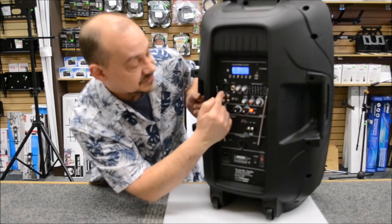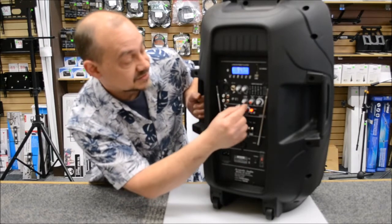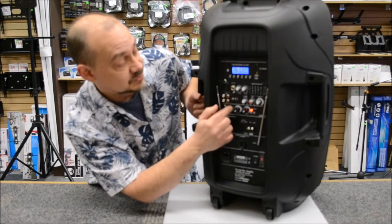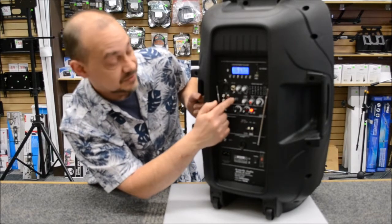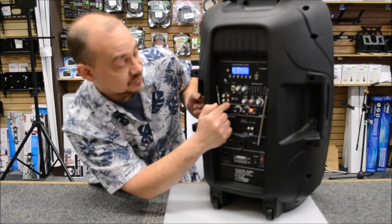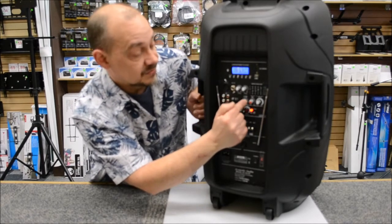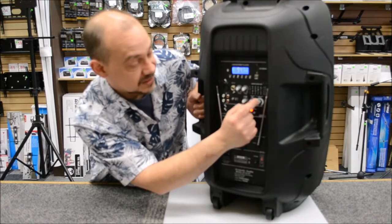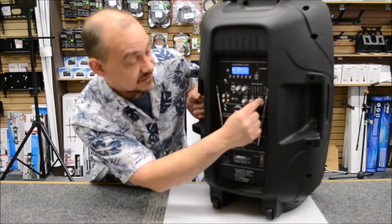Above that, we've got RCA inputs and outputs, which allows us to have line control on it. It also features an MP3 option to switch to line, which is what this button right here does. Between the top control panel and the line options, we've got line volume control, mic echo control — which is real nice — and the main volume control to turn everything up and down.